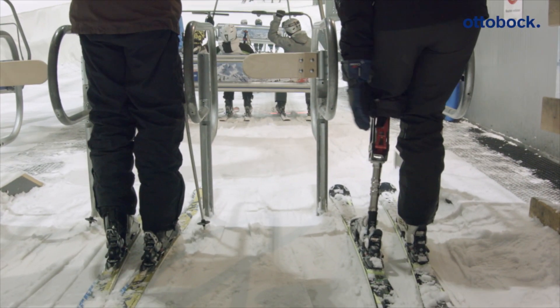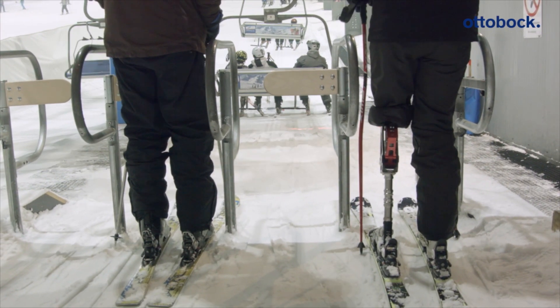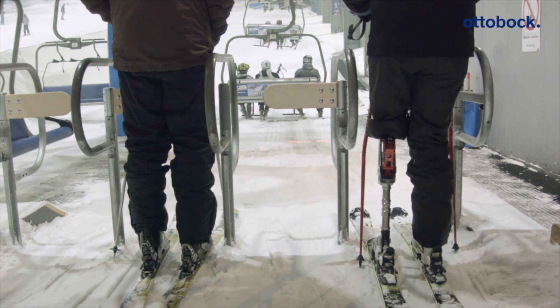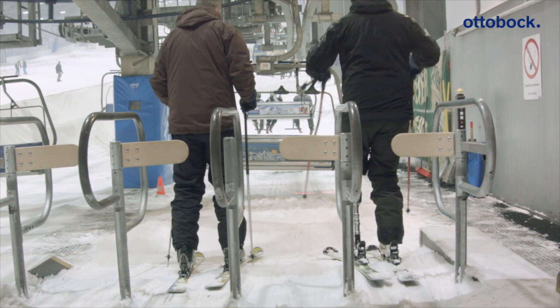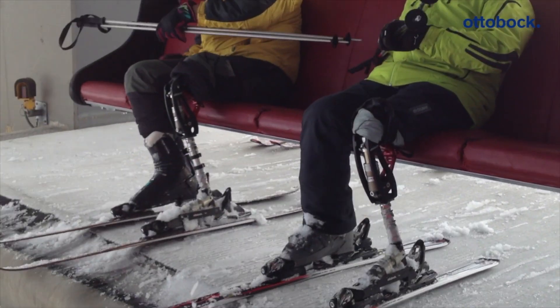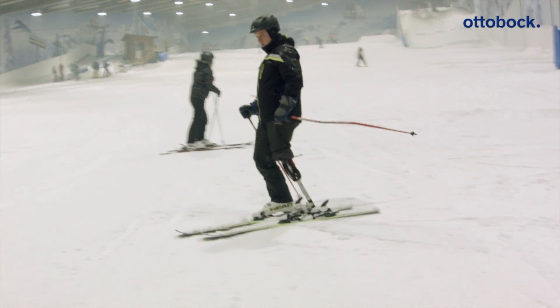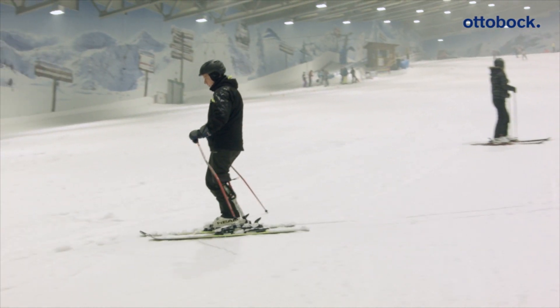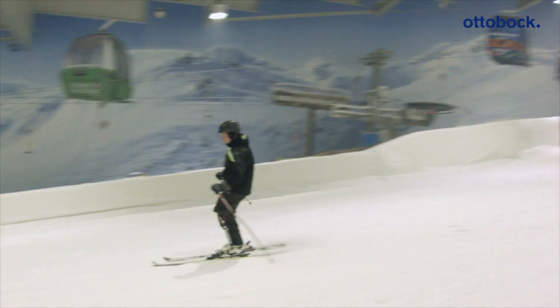The prosthesis knee can be unlocked for sitting down, which enables a chair lift to be used, for example. For standing up, the lock must be engaged again manually and checked to ensure it is engaged securely. The user can now try out the skis alone. Pro-Carve has been developed especially for carve skiing and no longer represents an obstacle.